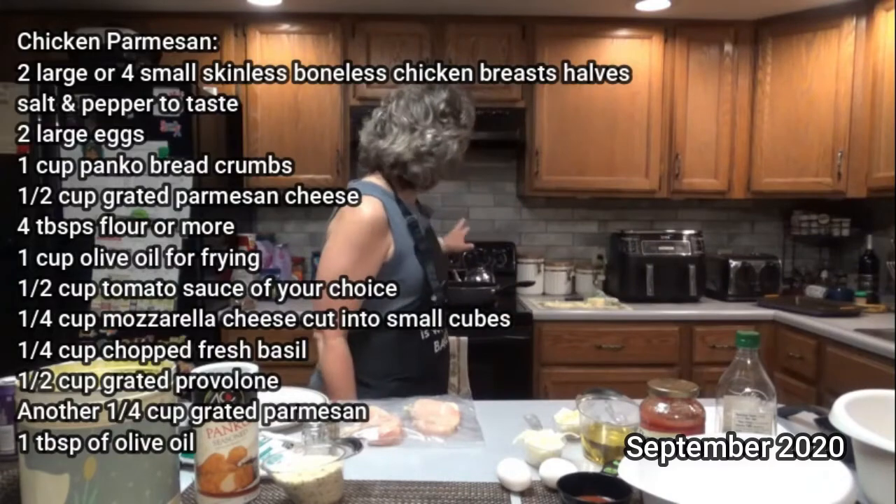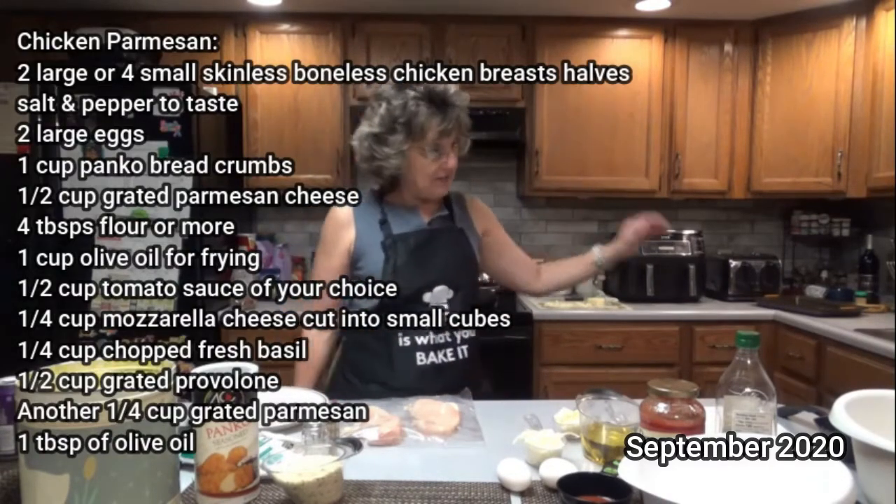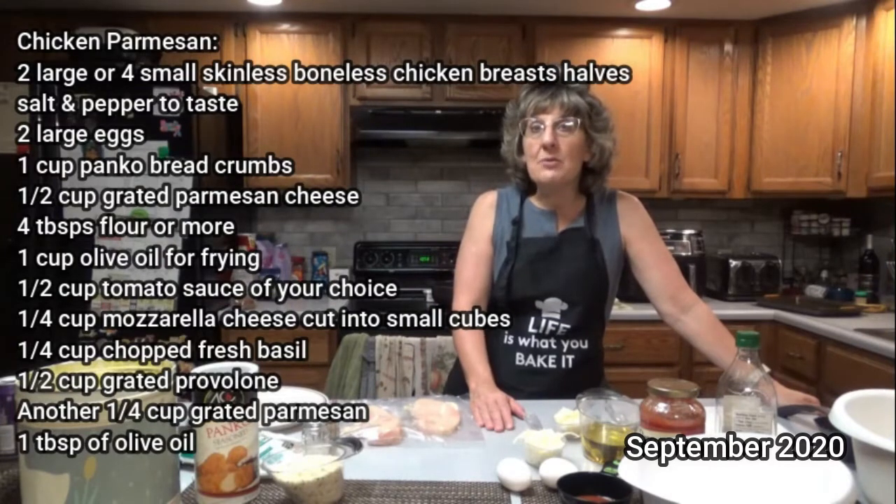First, heat the oven to 450 degrees. I've done that so I'm prepared. Then we need to get the ingredients ready.